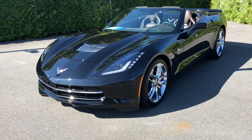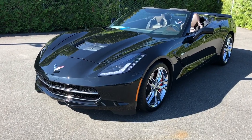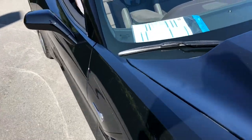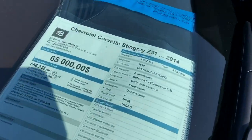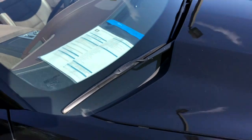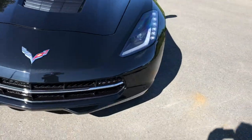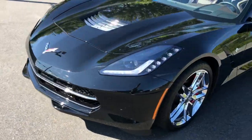Hey, what's up guys, today in this quick video we're going to check out this — it's a 2014 Corvette Stingray Z51. Just want to give you guys a quick tour of this beast.